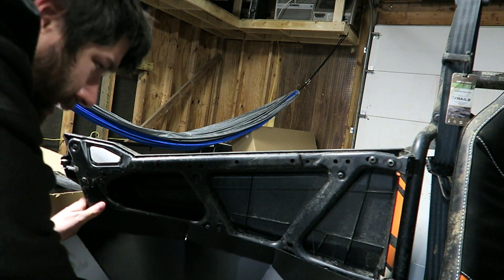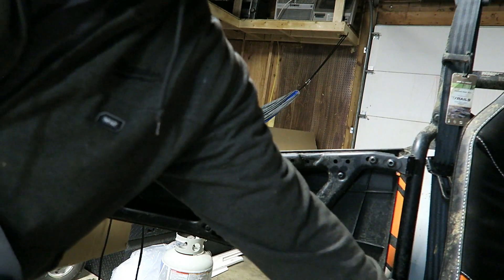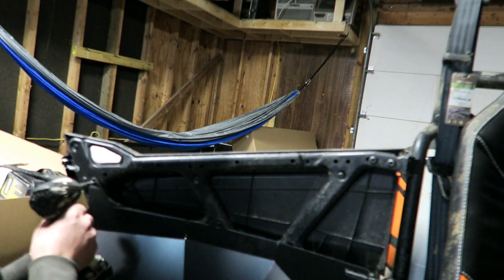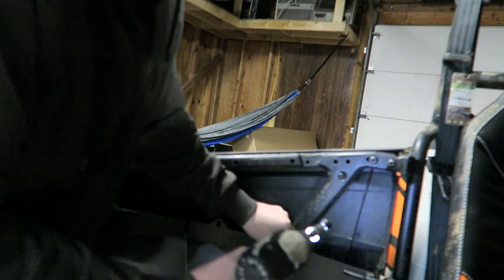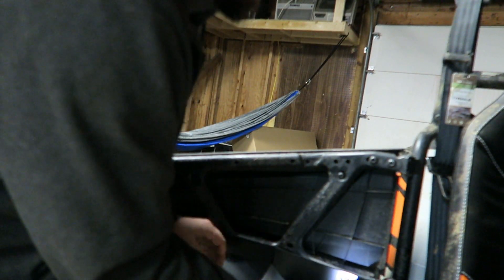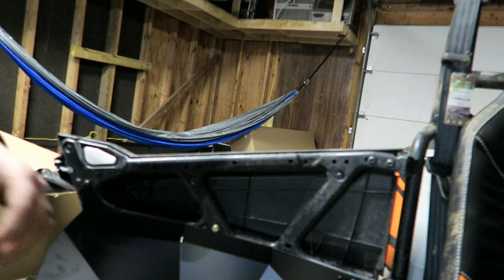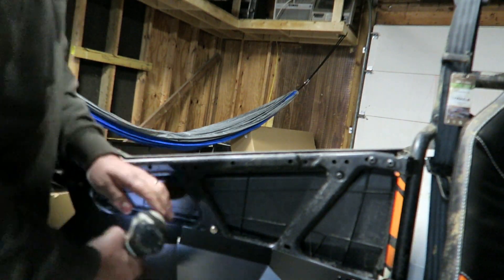Now we can set it up there and see how it's gonna fit. They don't fit 100% perfect because it is a cheap thing from Amazon — $99 compared to $300 from Polaris, so I'll take my chances. We'll reinstall these bolts loosely first, then thread this one into the nut cert. They also provide a nut — sorry, a bolt — for you. Then tighten everything down.